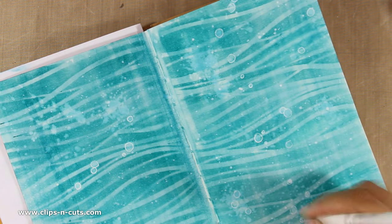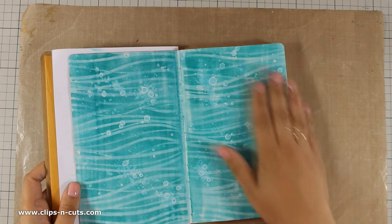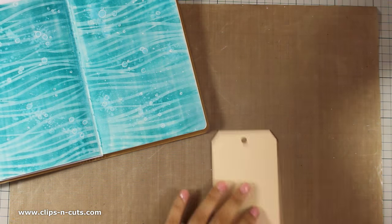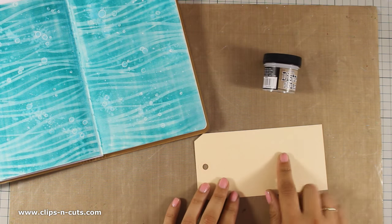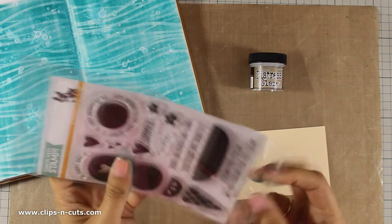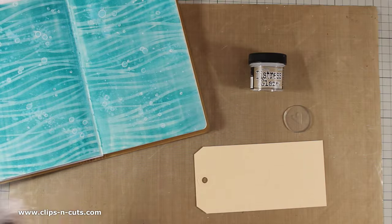Usually I don't use Distress Stain or Distress Inks on my layout just because they are not permanent, but that would mean that I wouldn't get this water effect. So now that I have this type of background I need to seal it down, because I want to stick things on top with gel medium as well as do my shading techniques with big brush markers. To do that I am going to use a new product called Distress Micro Glaze, which does wonders on sealing down Distress Ink as well as Distress Stain. I am going to demonstrate how that works so you can understand what I mean.